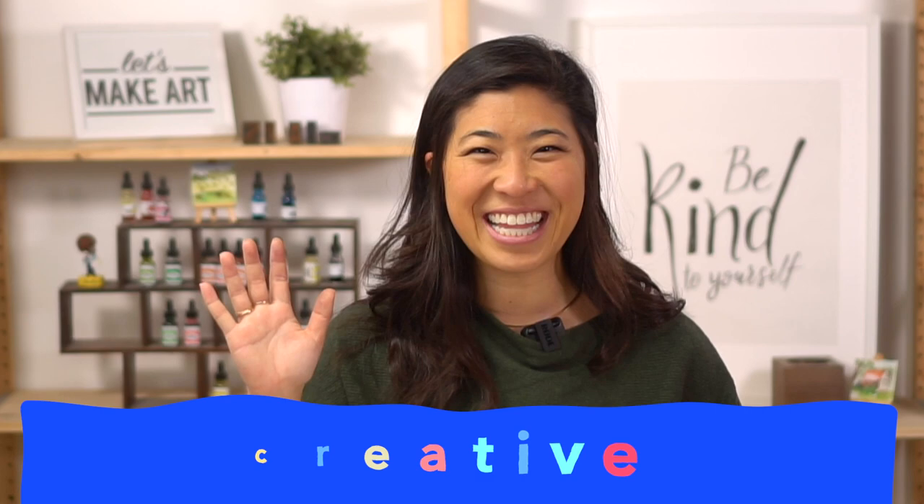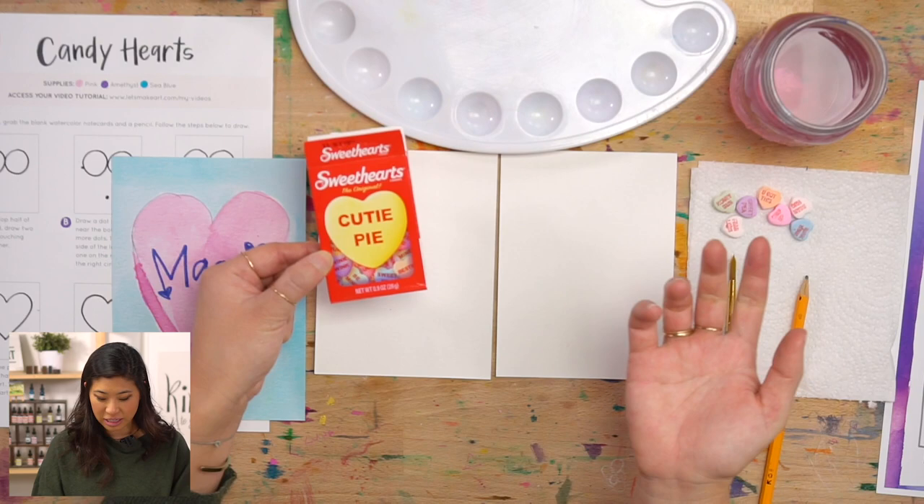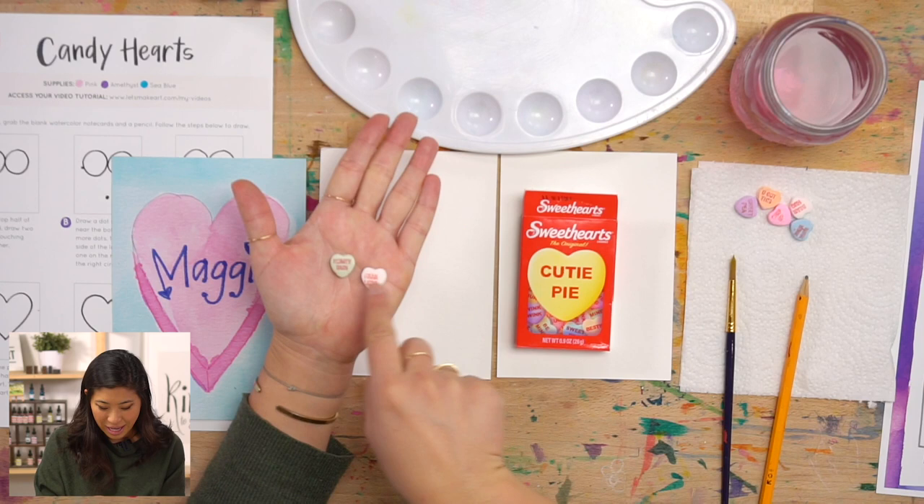Before we start, let's introduce — you might already know him if you've been painting with us before. This is Kenan. He's our camera guy, so he's gonna be painting along with us. Now, do you like candy hearts? Have you ever had them before? They're these cool candies that are heart-shaped and they have words on them. So we're inspired by that today because these are really yummy, and we're going to make some cards of our own.